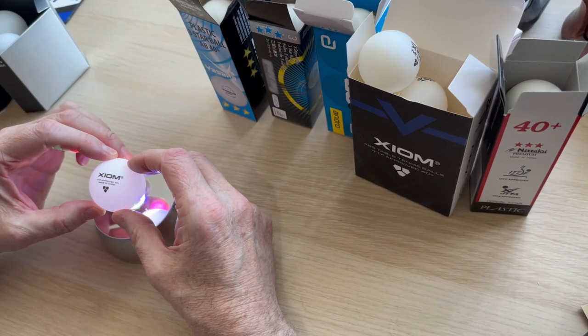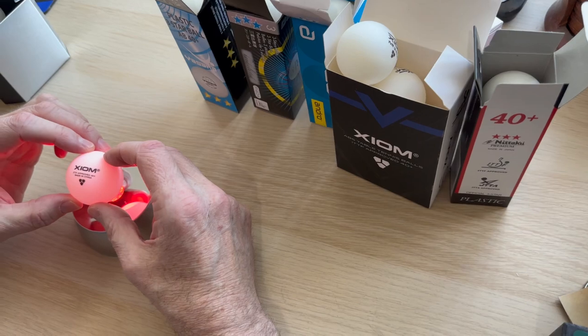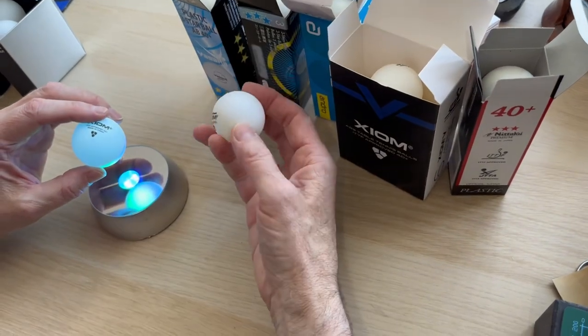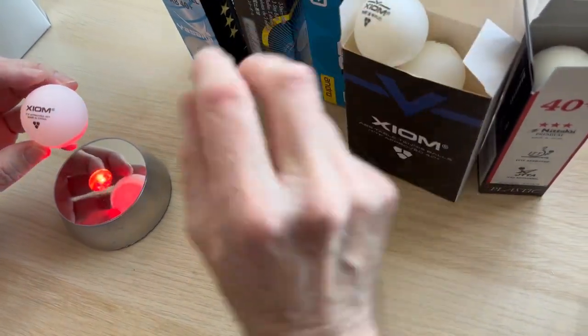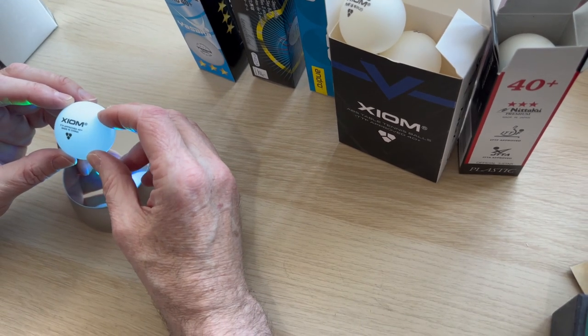So there are 82 different brands of ball: 16 of them are seamless, and the other 66 come with a seam and are cheaper. Nothing wrong with the seamed balls — they're all playable — but they're just not going to be quite as durable.